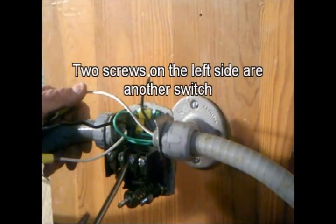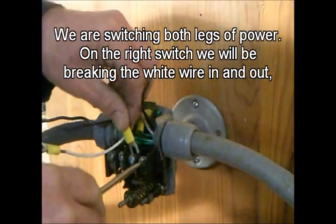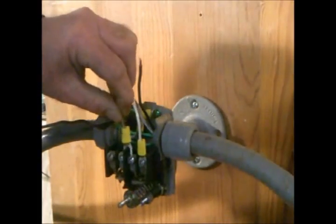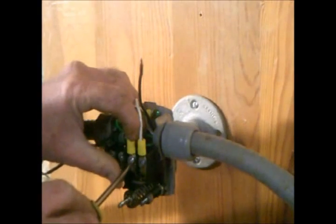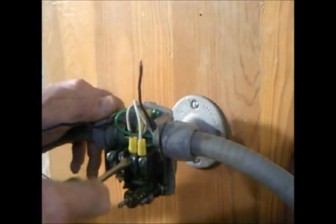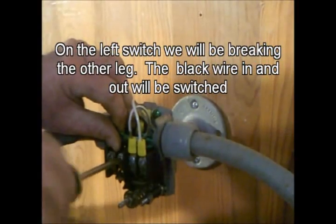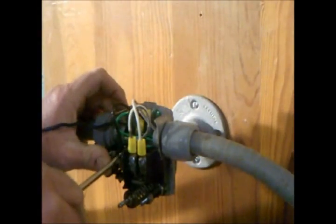There are actually two switches in this switch box, one for each power leg. One switch on the right, and a set of screws on the left are for the other switch. We're switching both legs of power. On the right switch we're breaking the white wire coming in and out. On the left switch we're breaking the other leg — the black in and the black out will be switched.